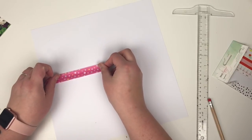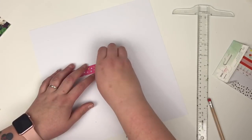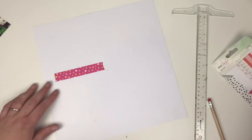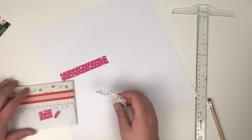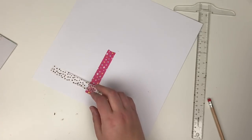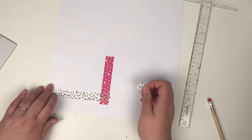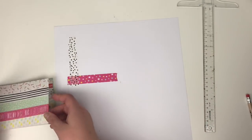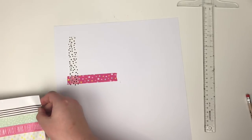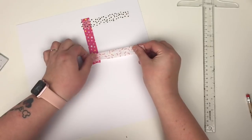I'm going to use this washi tape book from the Dear Lizzie Fine and Dandy collection. It's just been hanging around in my stash and I've been doing nothing with it, so I thought I'd create some frames using washi tape. It goes absolutely crazy with the colour explosion but I absolutely love the finished article.